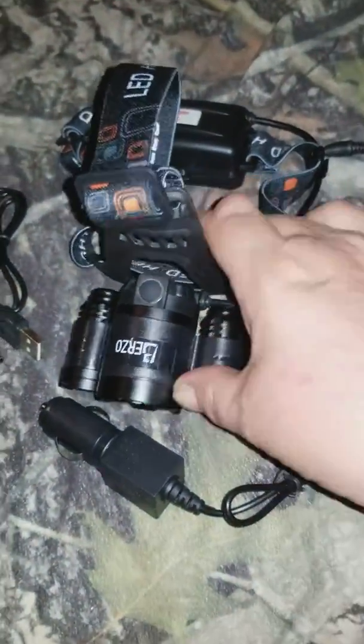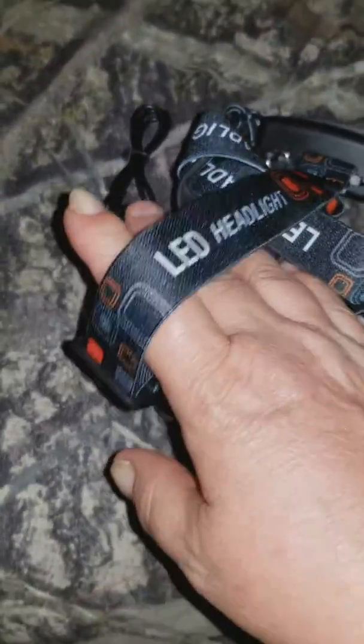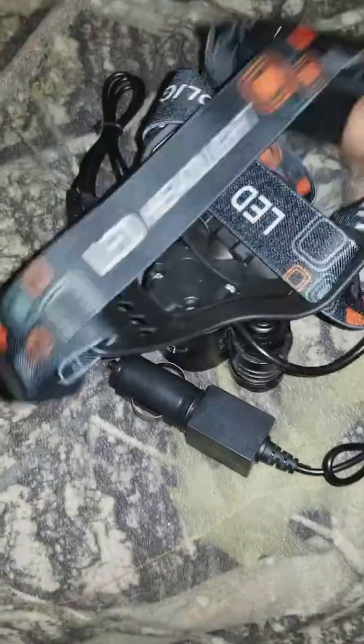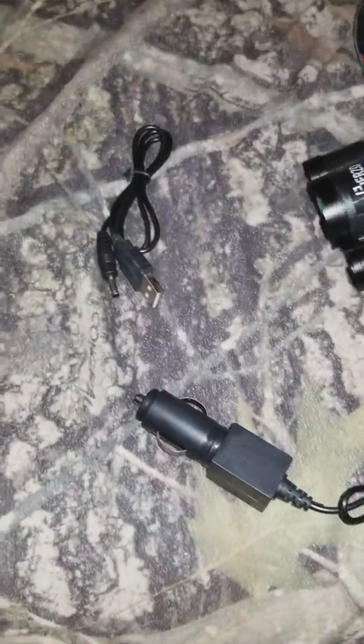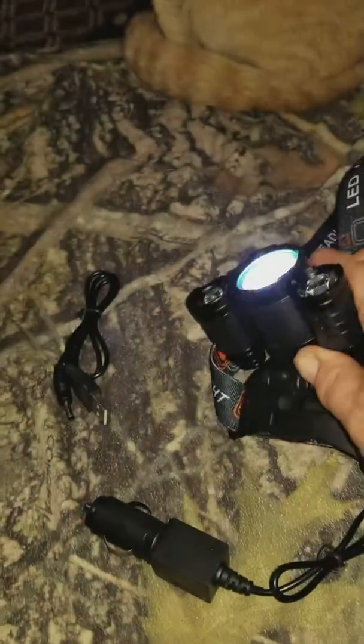Hello everybody. I just want to show you the LED headlight. If you want to work hands-free, this is a very bright light. Very bright.